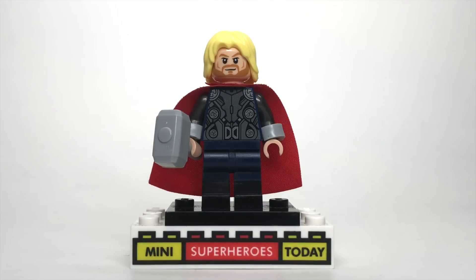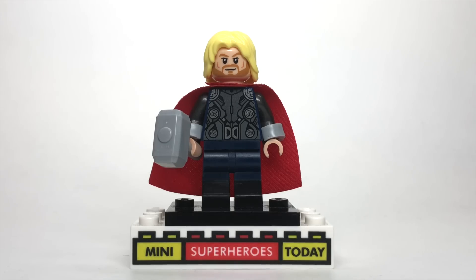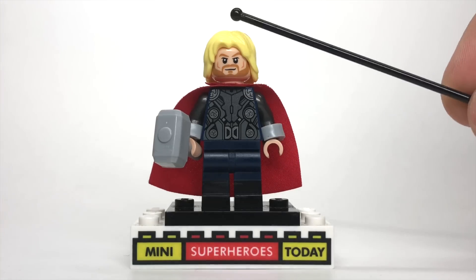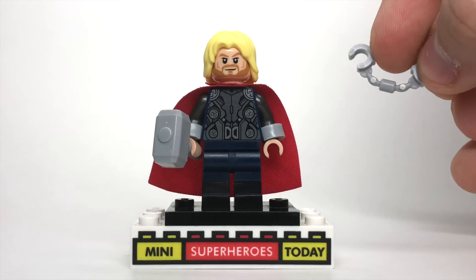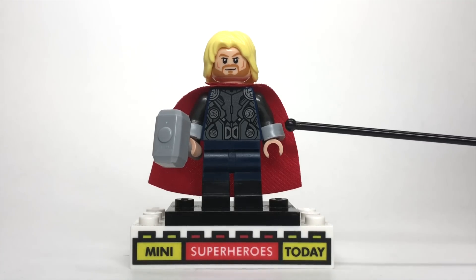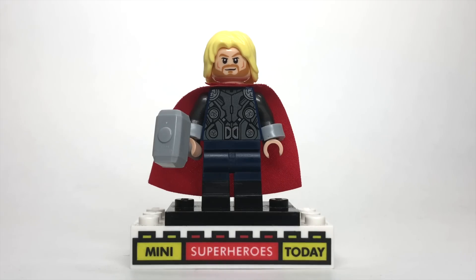Alright, so if we're doing Thor The Dark World, it only makes sense that we start off with the God of Thunder himself, the Mighty Thor. For this figure, I used the Age of Ultron torso as the base — the head, hair, and cape from Age of Ultron as well, and so are the arms. The only real additions I made are using my handcuff method, where I take a pair of handcuffs and cut with scissors right at the edges to cut the chain out of the middle, then put the remaining handcuff piece on the wrists to add a little bulk, like gauntlets.